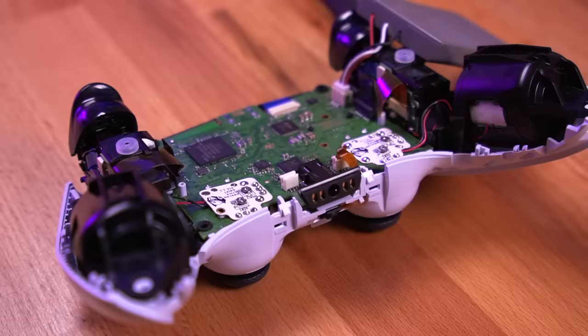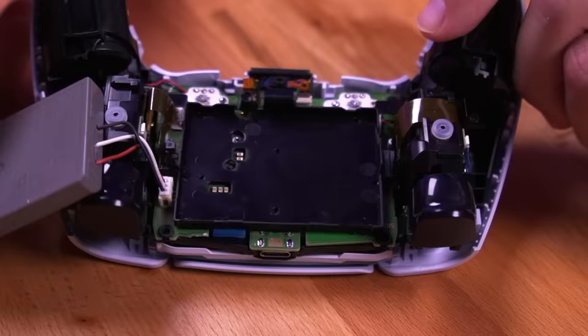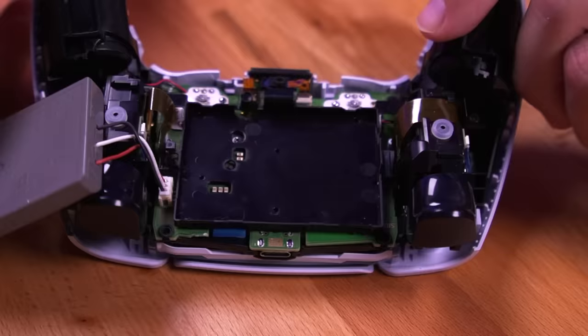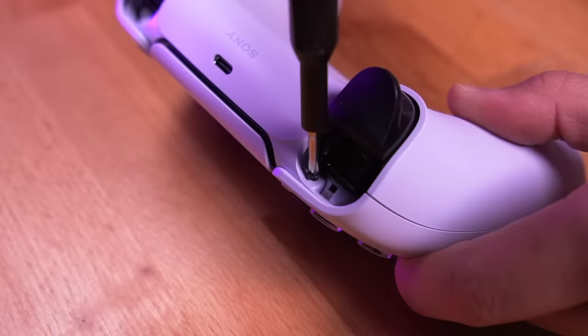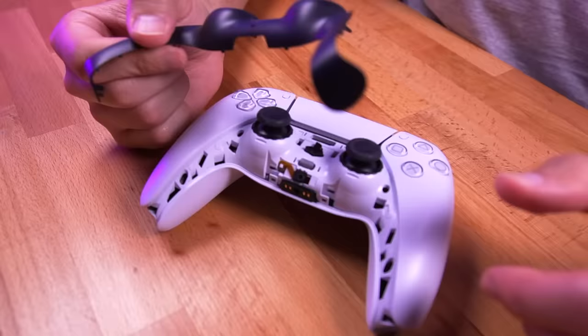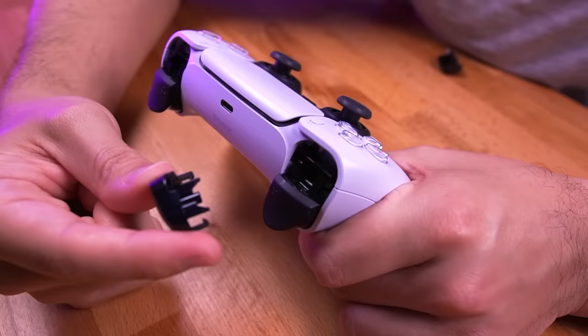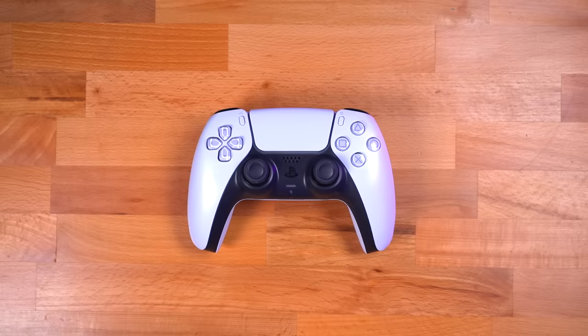With both PCBs installed, this is when we would conduct the calibration process — but I'll show you how to reassemble the controller first. A great thing about this mod is that it doesn't require any physical modification to the controller shell, and it's completely stealth. Now let's move onto the PS4 controller.